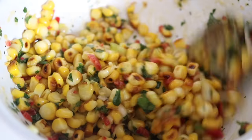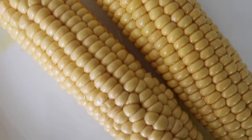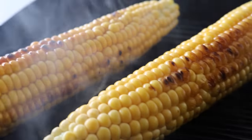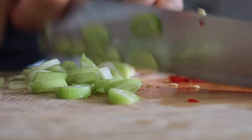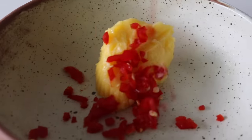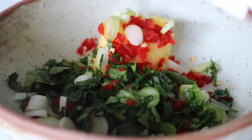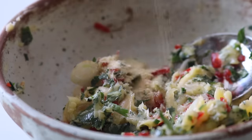For the chili buttered corn, start by peeling your corn on the cob and drizzle a little bit of oil of choice on it. Grab your griddle pan and just toss it around for about 10 minutes. Whilst your corn is cooking, prepare the chili butter: add some room temperature butter to a bowl, followed by some chopped chili, chopped spring onion, fresh coriander, sea salt, and garlic powder. Give everything a good mix together.